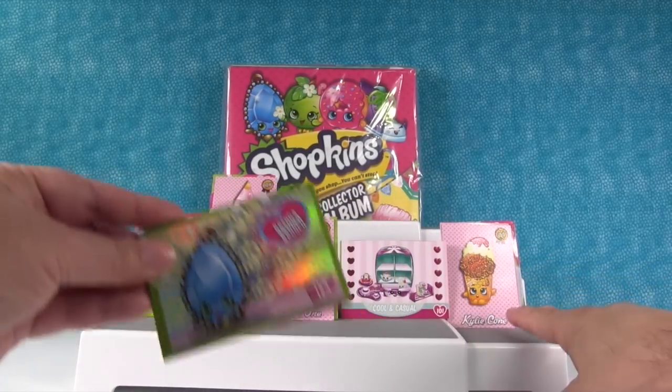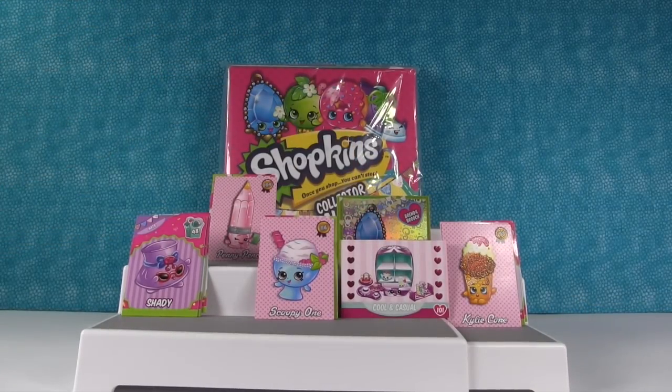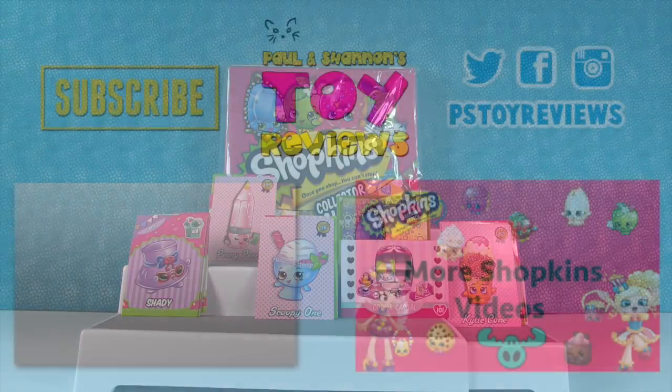So that's your favorite. My favorite's going to be Kylie Cone from this video. You guys need to leave in the comments what your favorite was. Make sure to give the video a big thumbs up. We will keep opening these up, and Shannon is going to do a video where she puts the cards in her album — we're going to try and complete this collection. Thanks so much for watching, guys. We'll see you next time. Bye!